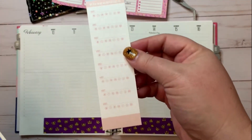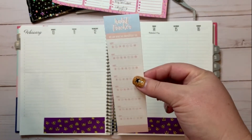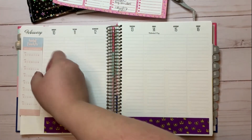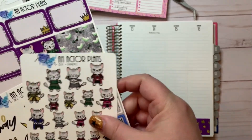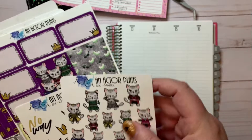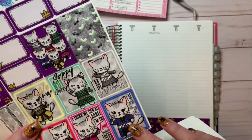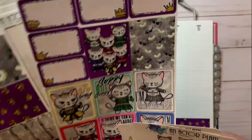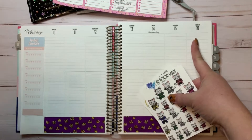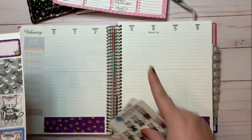I've been using these habit tracker full stickers from Kit Life that fit perfectly over here, so I'm going to be placing that in a little bit. The kit I'm using is from An Actor Plans and it is a Six the Musical kit starring Mabel the cat. If you're not a Broadway person, the week I'm doing here is the week of the first previews of Six on Broadway.